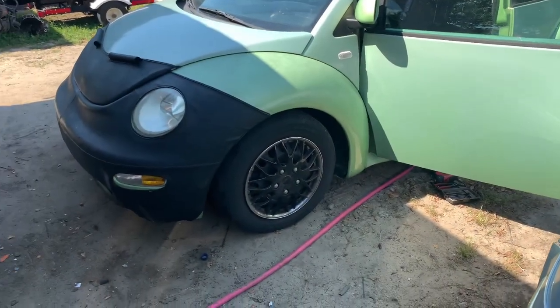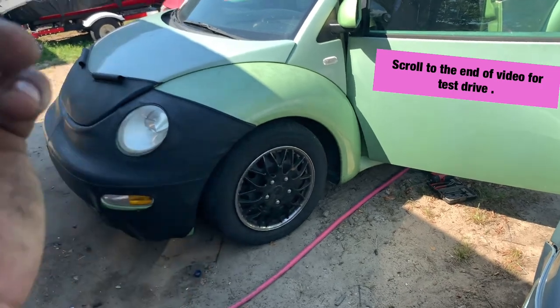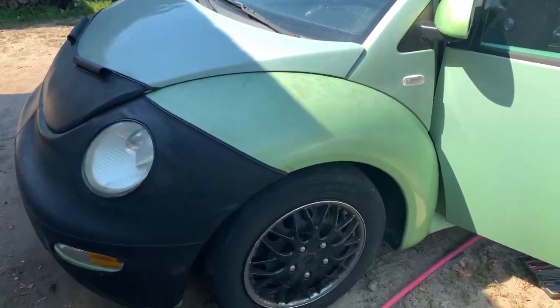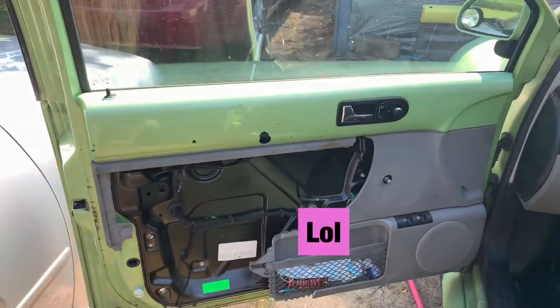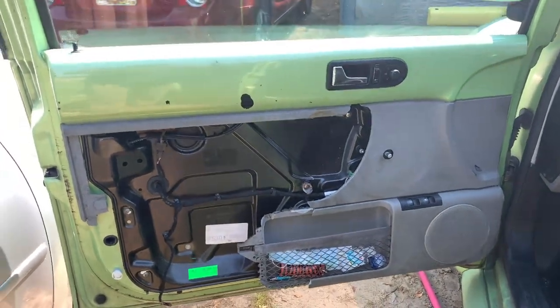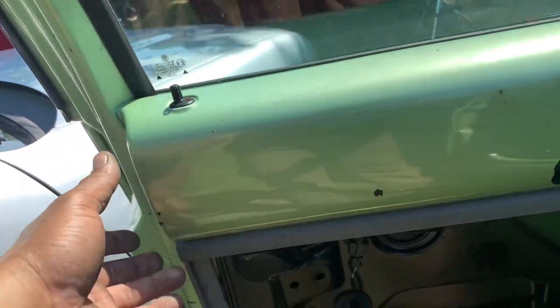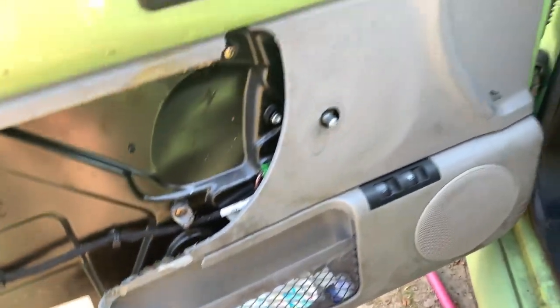The Beetle with the new valve body rebuild is working good — we're gonna test drive it for a little bit. But guys, I want to show you this. How many of you guys have this problem? Wow, poor people — it's like cheap plastic. We got half of the door somewhere else and half of the door right here.